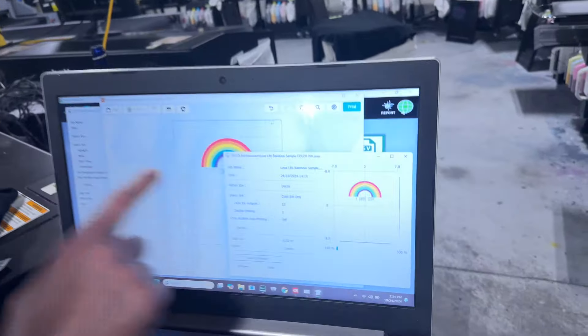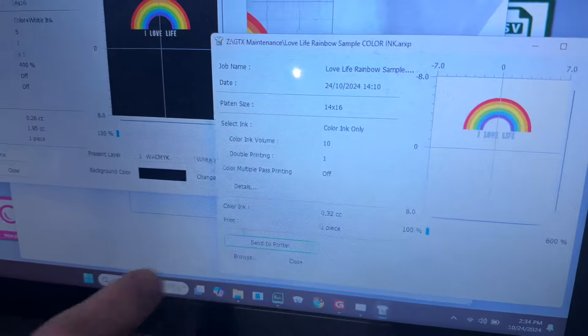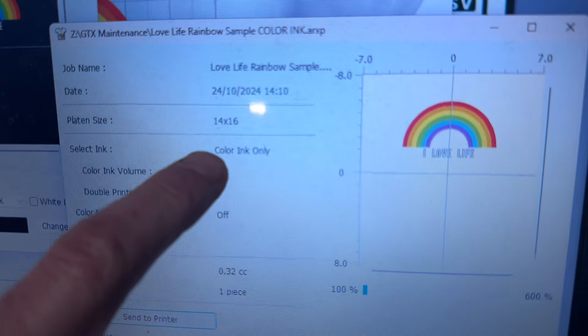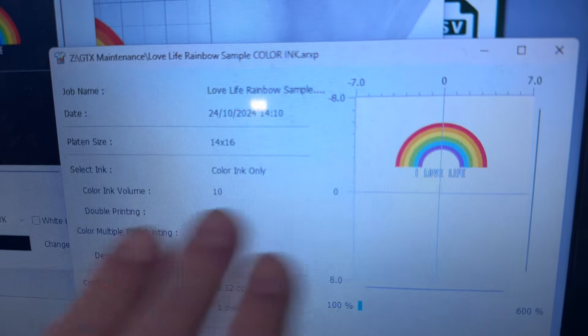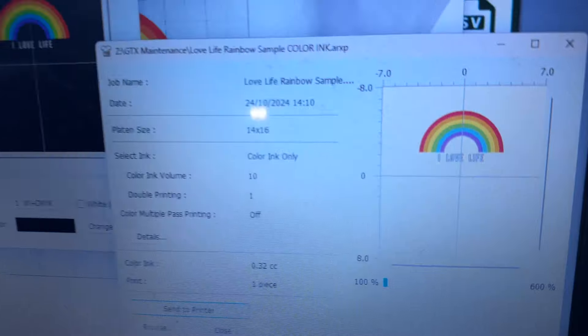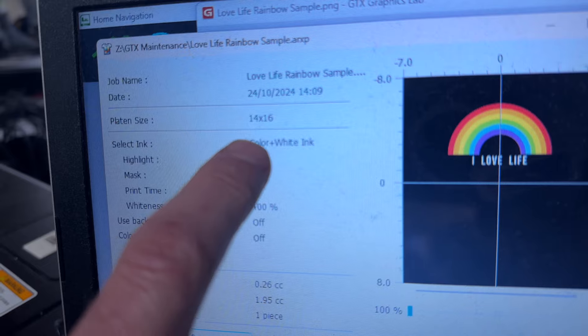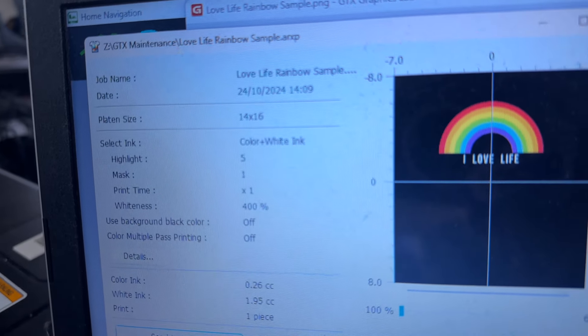Here's the print file. We have both of the print files set up here, ready to go. You'll see the one for the white shirt says 'color ink only' — so there's no white ink in it. And then here, if you look at the file for the dark colored shirt, it's color plus white ink.